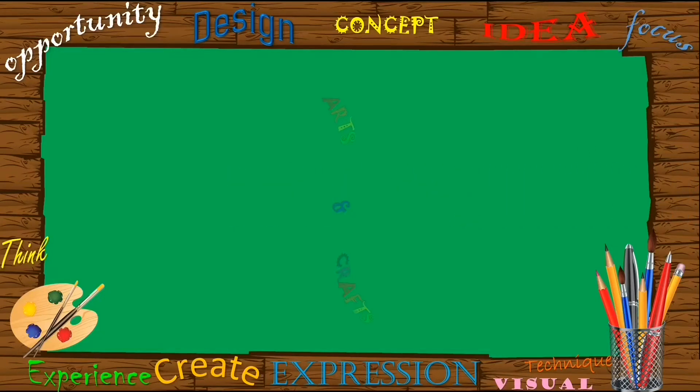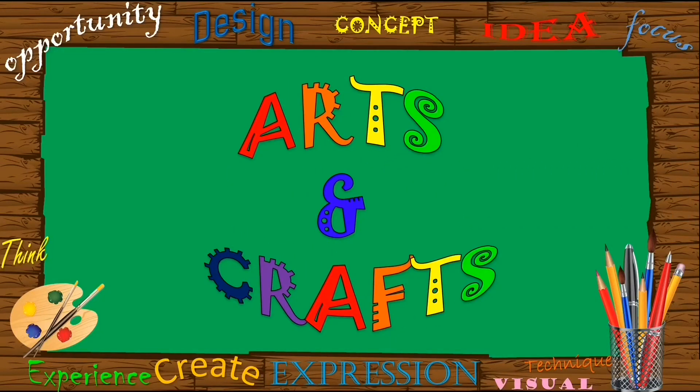Hello, children! It's time for Arts and Crafts! What do you see? Oh, wow! You can see a beautiful art. Now, tell me what do you think about this beautiful art?